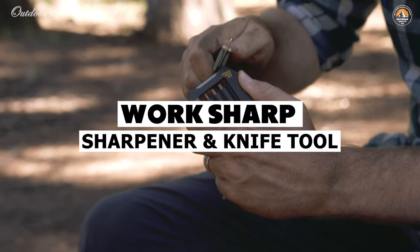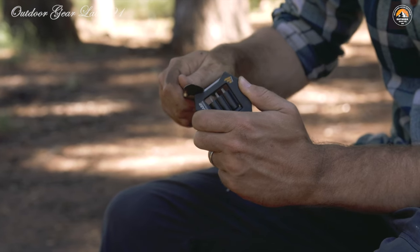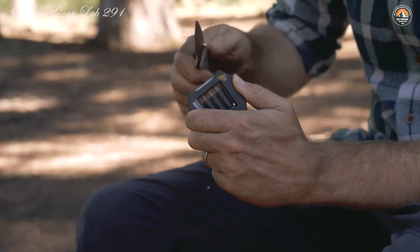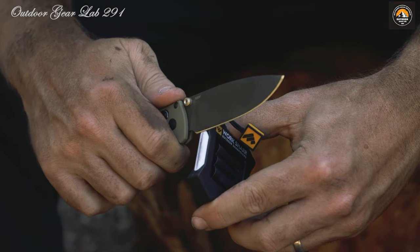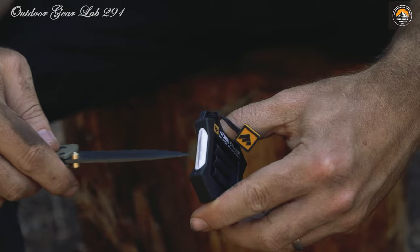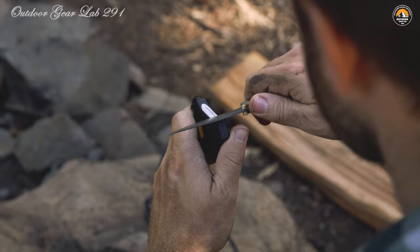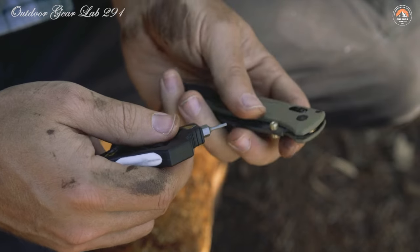WorkSharp Micro Sharpener and Knife Tool. Have you ever found yourself out in the wilderness, miles away from civilization, when suddenly you realize your trusty knife has dulled from constant use? The WorkSharp Micro Sharpener and Knife Tool is here to save the day. This ultra-compact and lightweight device is ingeniously designed for on-the-go maintenance of your knives. At its heart lies an angle-guided sharpening system boasting medium-grit diamond and fine-grit ceramic rods that work in tandem to swiftly restore a razor-sharp edge to any blade.